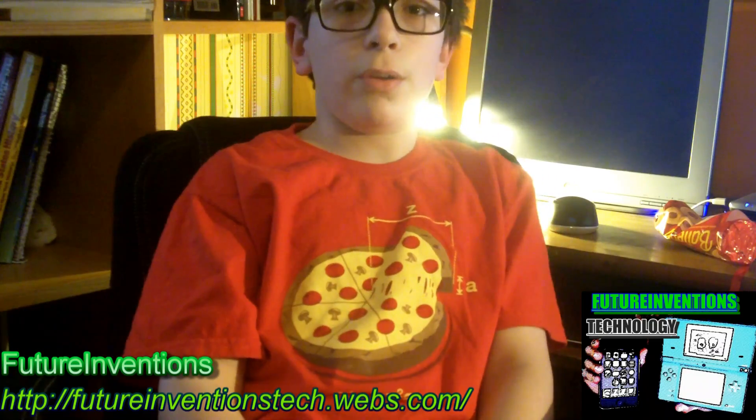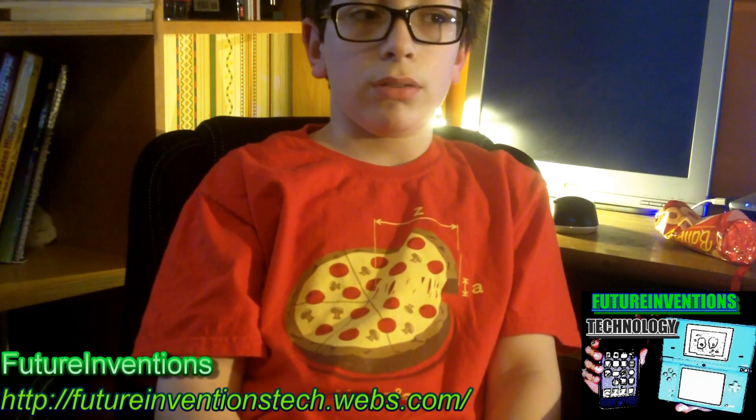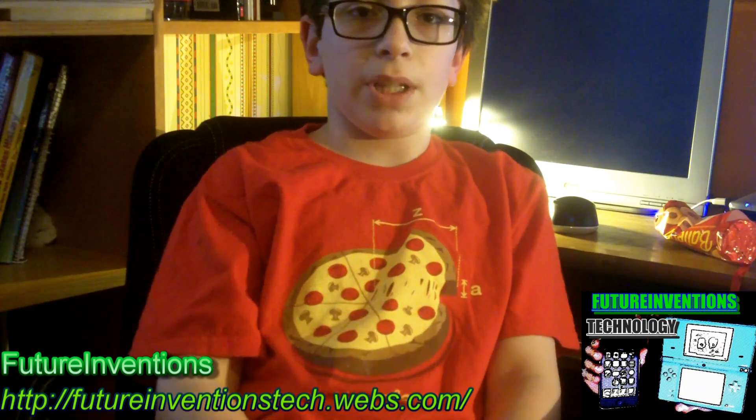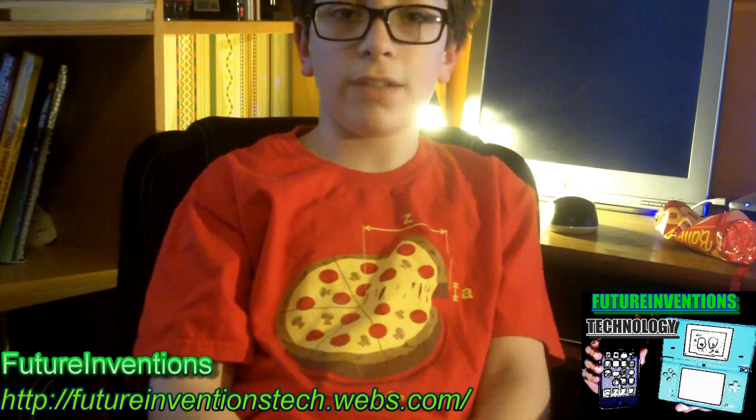And also my website or my YouTube channel, or something at the bottom, or the top, or on the side, or the other side.